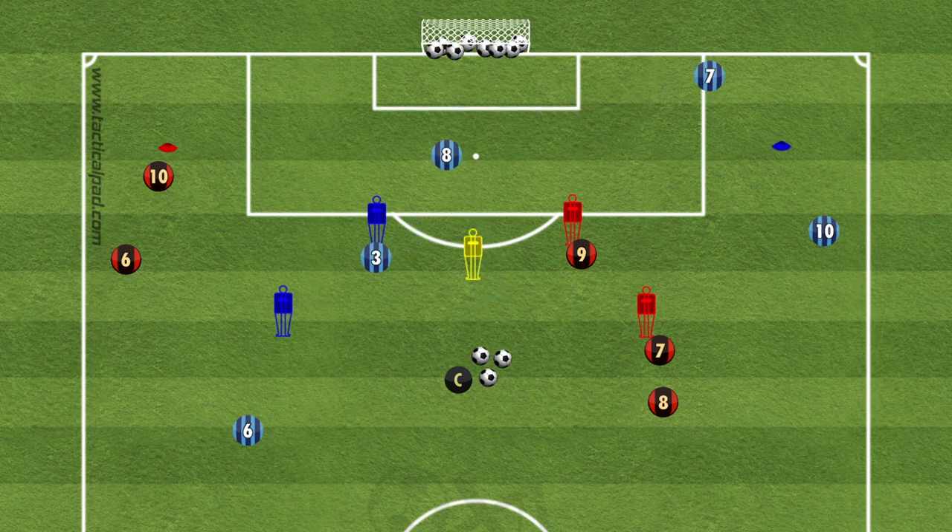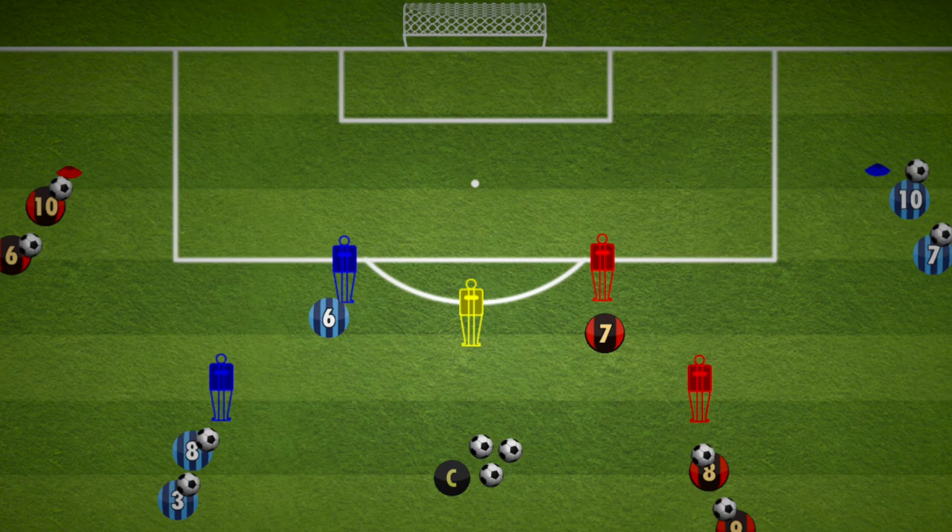So there's a two stage finishing drill for your attacking players: get a shot from a layoff, make an overlapping run into the box, and then finish from the cross. Have fun and good luck!